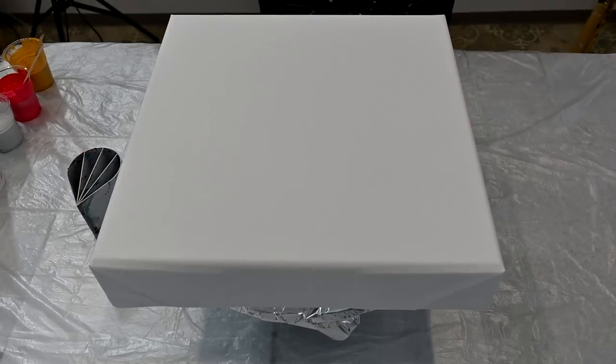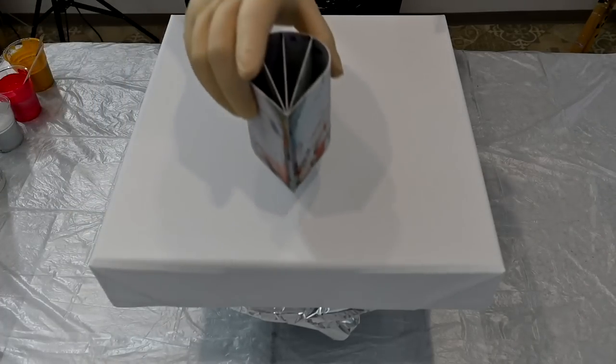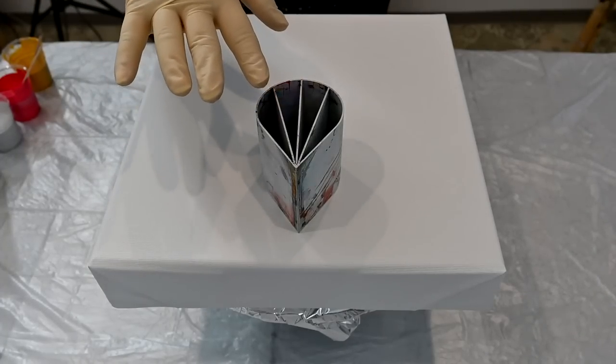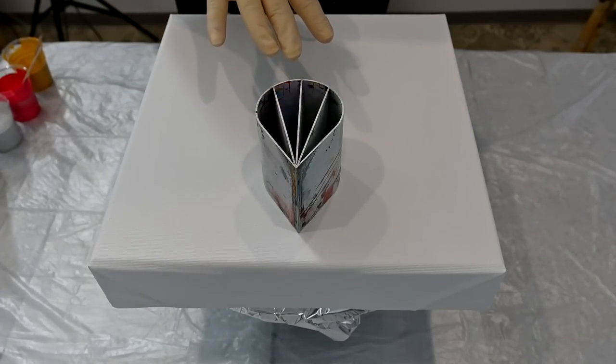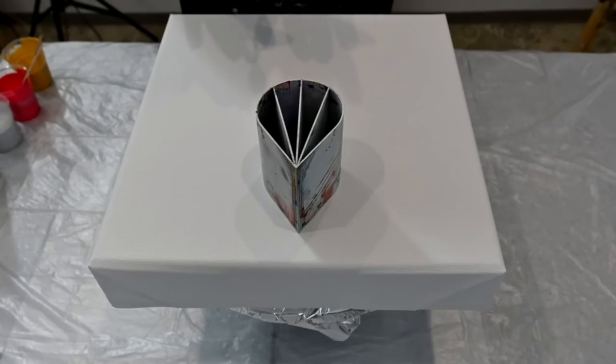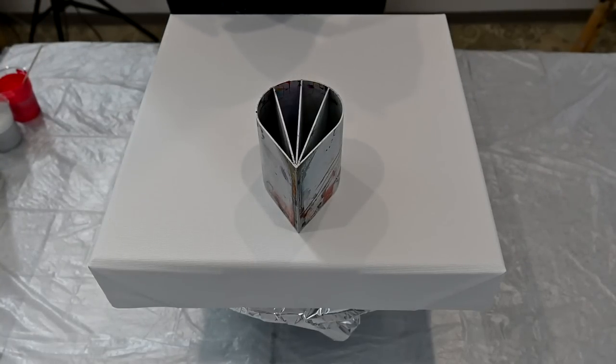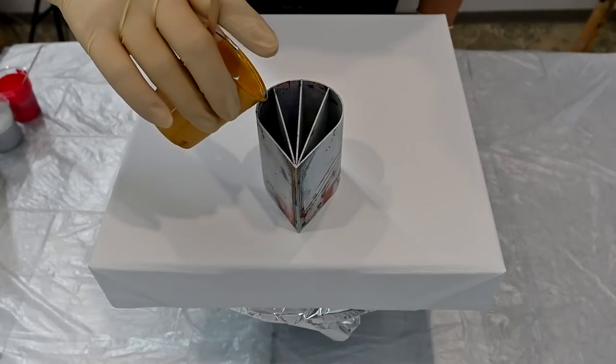Hello from Slovenia again! Today I will do a split cup pour with hidden colors — that's how I name it. I will pour some colors in this little four-chamber split cup. Maybe I want to keep some negative space; I don't know, I just grabbed this little one today. I didn't work with this one for quite some time, so I will see how it will go.